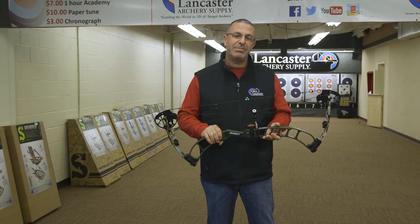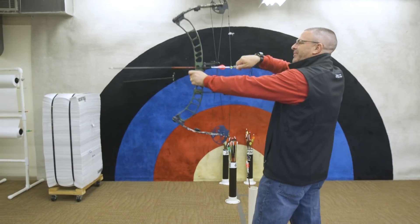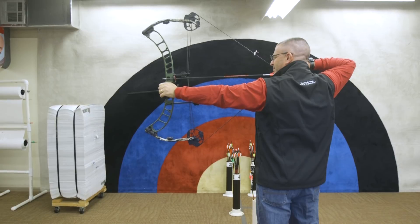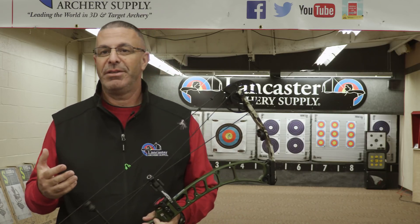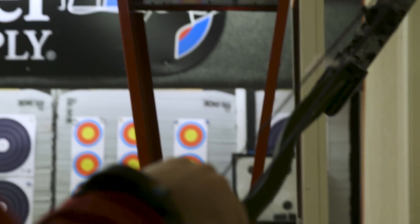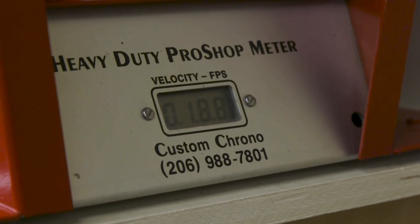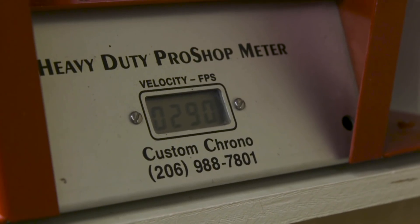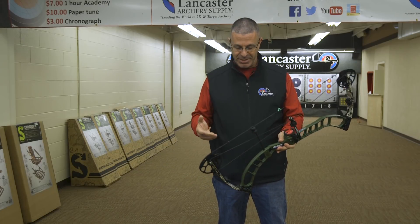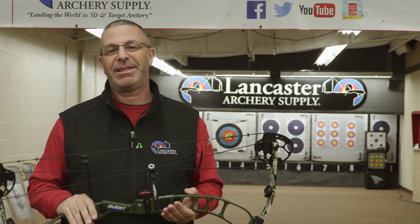It comes in max draw weights of 50, 60, and 70 pounds, so this is going to be great for bow hunting and 3D shooting. It's IBO rated for 330 feet per second. In the real world, set at 29 inches and 70 pounds, I shot a 432 grain arrow at 290 feet per second. That's really fast for a hunting weight arrow — I was really impressed by the speed of this bow. I'm real excited about the performance at this price point.